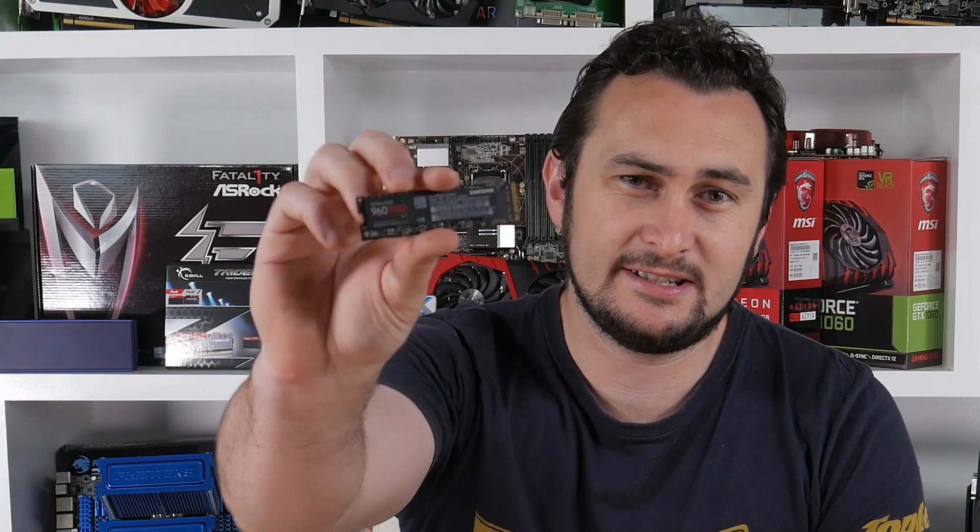Hey guys, Steve here and welcome to another Hardware Unboxed video. Today Matt isn't with us — he's a little busy with a few other things — so I've stepped in, or rather sat down, to take care of Samsung's latest and greatest SSD.